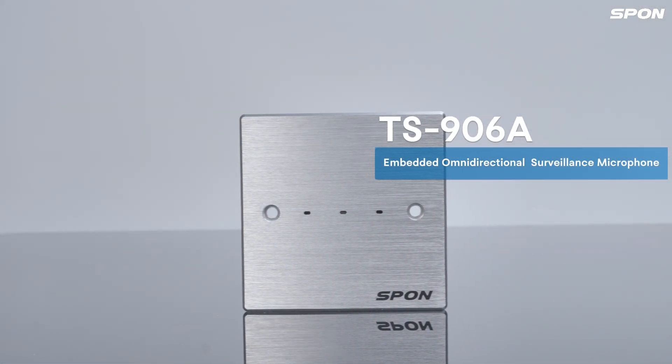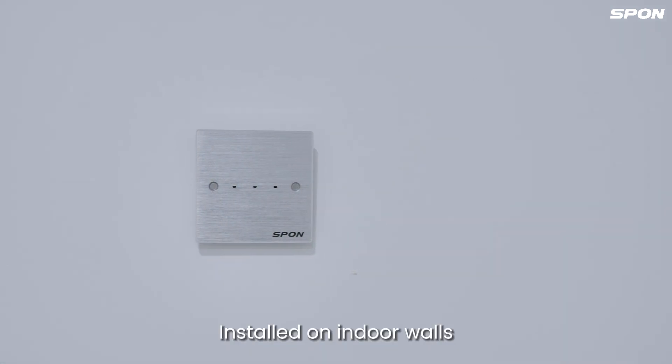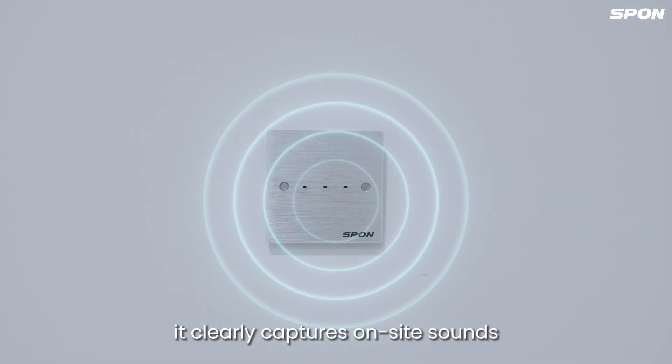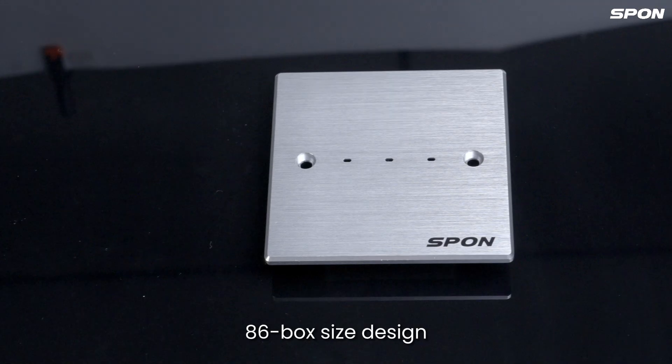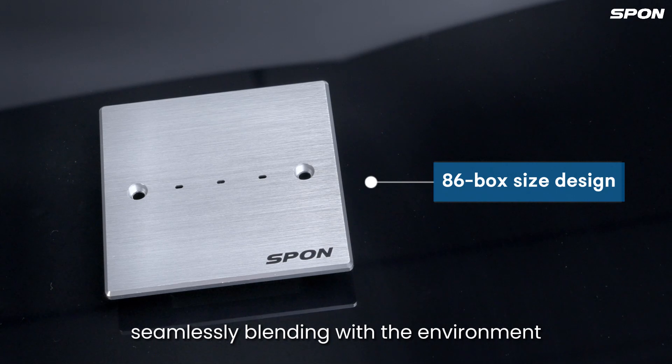TS-806A is an embedded omnidirectional surveillance microphone. Installed on indoor walls, it clearly captures onside sound. Its 86 box size design seamlessly blends with the environment.